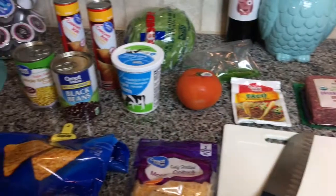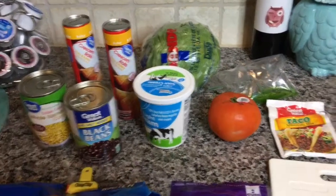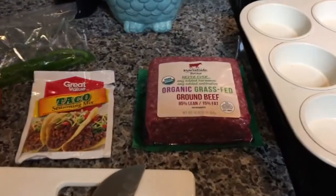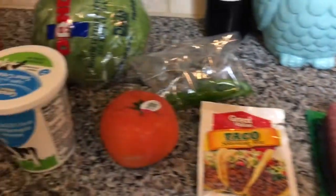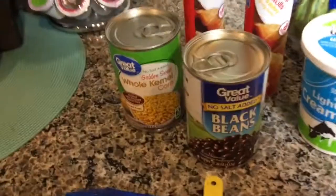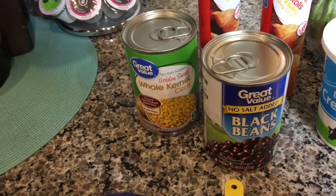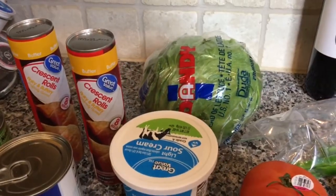To make these simple taco cupcakes, you're going to need a few ingredients. You're going to need some meat or taco seasoning, tomatoes and peppers if you like those, shredded cheese, black beans and corn, and sour cream and lettuce for toppings.